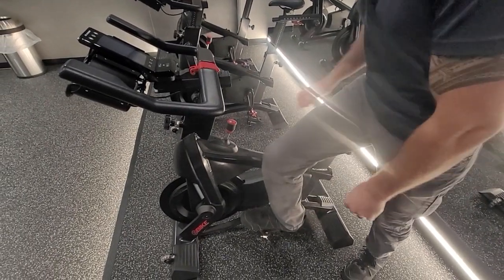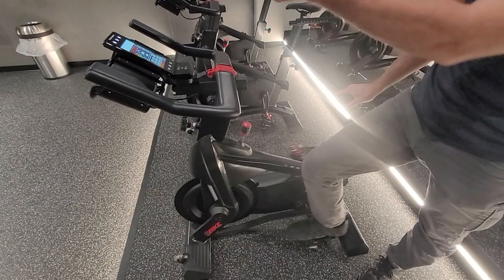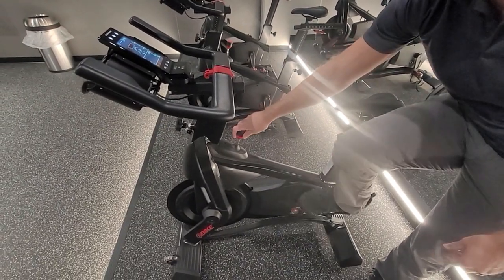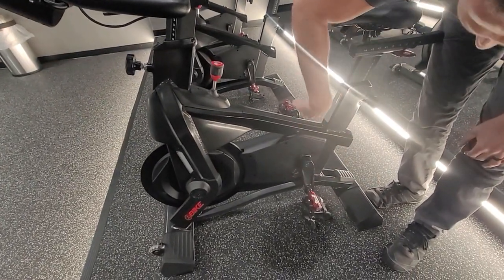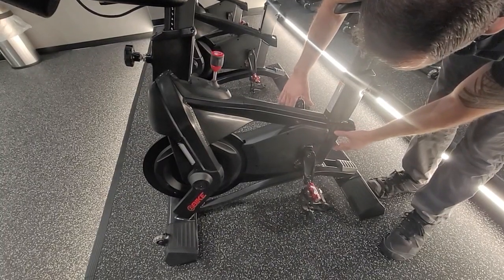The first thing I like to do is turn off the resistance and pedal the bike. The monitor will turn on, which wakes up the 4iiii power meter. Then I like to stop the left pedal at the six o'clock position — 12, 9, 6, 3. You want to be kind of exact with this, so just line it up.